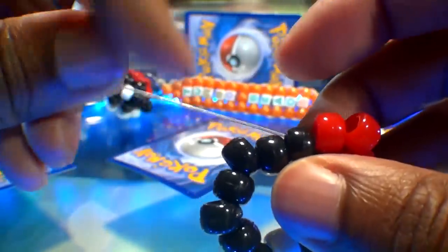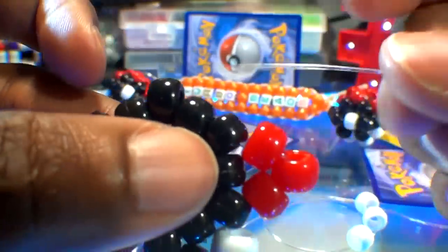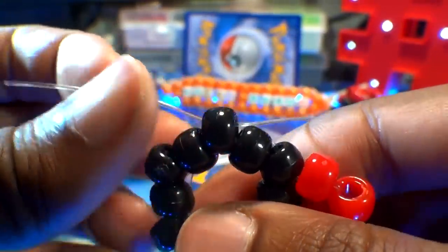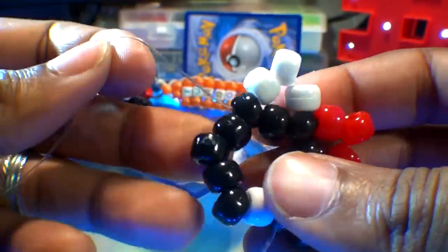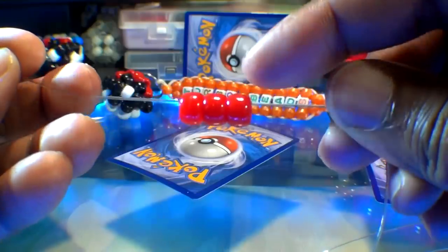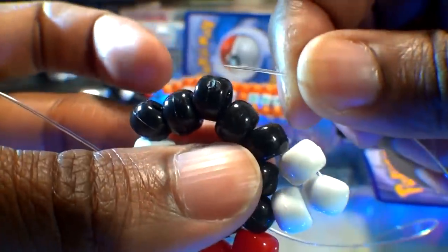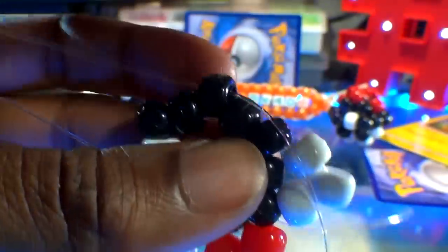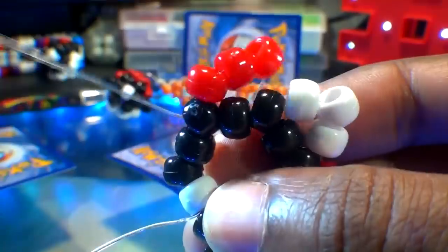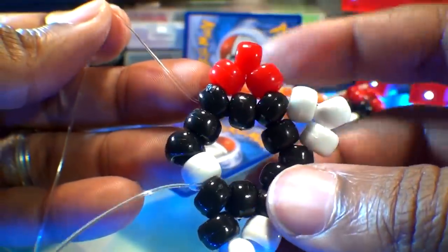From here we can add more beads to the string. Go ahead and add three white beads. Now that we have those beads on the string, we're going to run that string through the next point of that hexagon, pulling the string all the way through until those three beads stack into place to make another point. We're ready to add more beads — go ahead and add three red beads. Once you have those beads on the string, run that string through the next point of that hexagon. Pull that string all the way through until those three beads stack right into place, keeping those beads in a tight formation ensuring that everything turns out correctly.